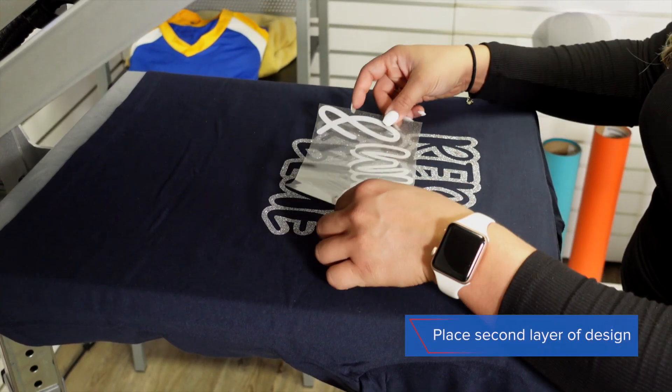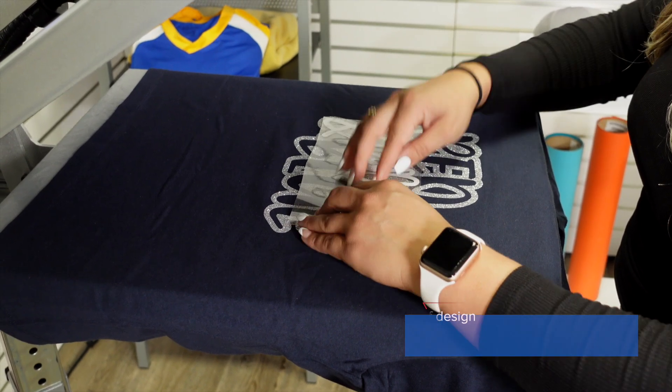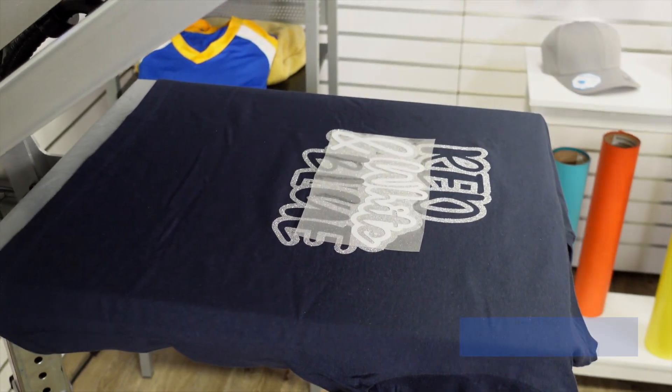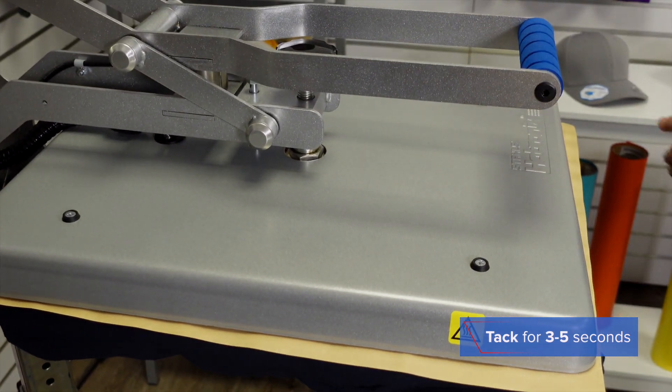I'm going to piece the white in and again we're just going to tack this for three to five seconds.